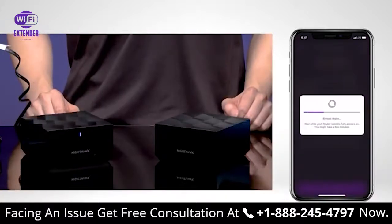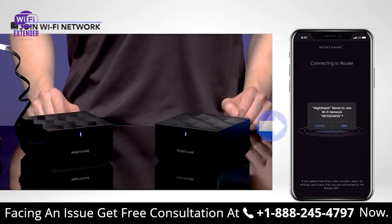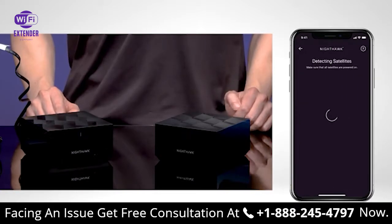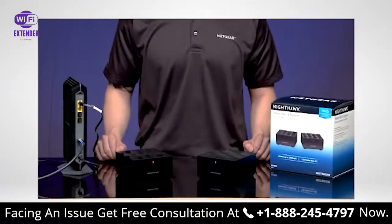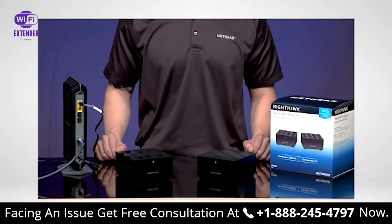Please wait while your router and satellite power on. When the app prompts that Nighthawk wants to join your Wi-Fi network, select Join to connect. Please wait while your router connects to your mobile device. Once your router is successfully connected to the internet, it will search for any active satellites. The lights on the front of the router and satellite will continue pulsing white while they attempt to sync. Once they have successfully synced, the lights will turn blue. If your satellite has any issues syncing to your router, your satellite might show an amber light. Try moving the satellite closer to the router and try again.